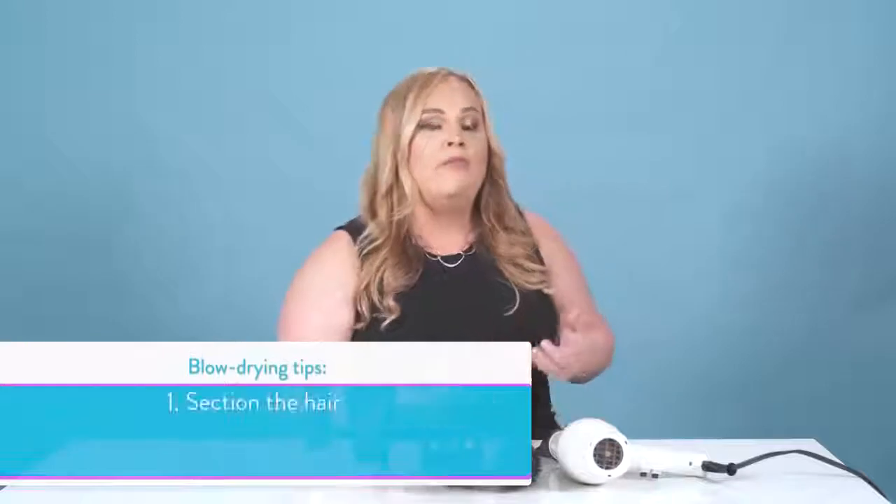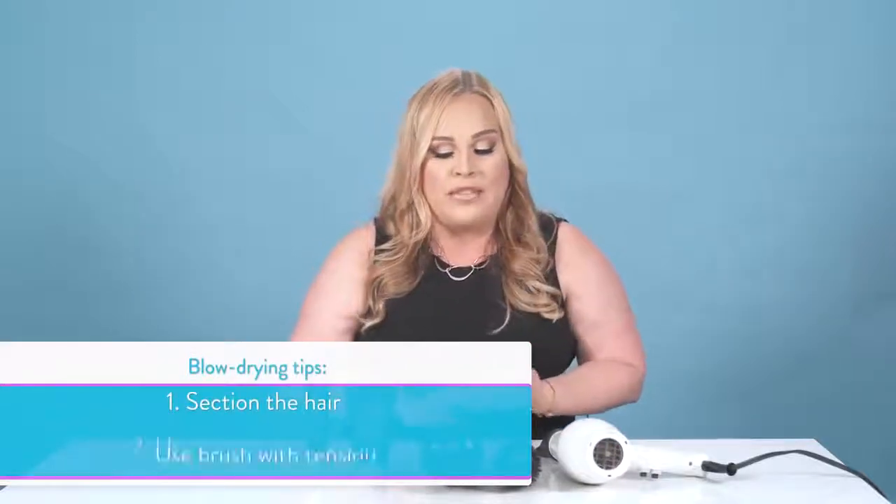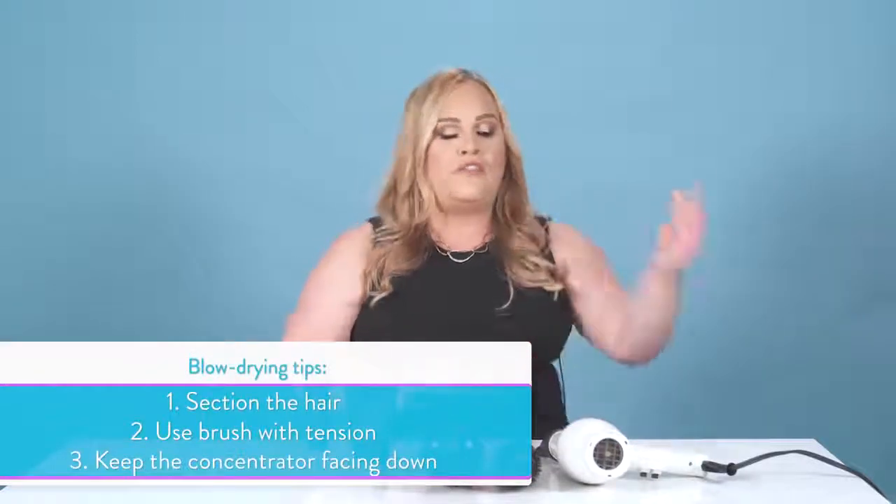And those are my tips for the blow-dry. You want to section the hair nicely, use a brush with tension, and keep the concentrator facing down to reduce frizz throughout the entire blow-dry. That's going to give you your best look and best result with MONAT products.